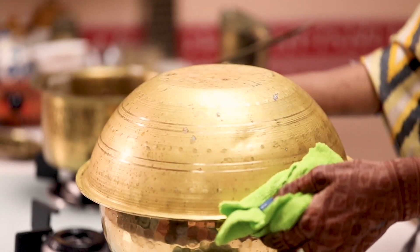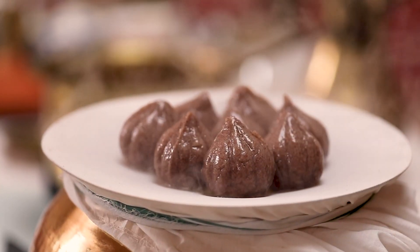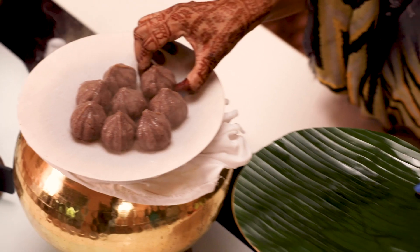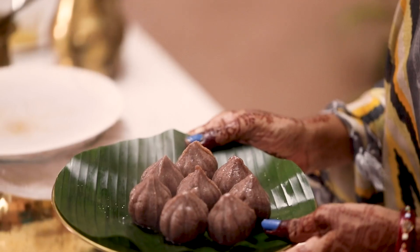We are ready to go back to the steamer and check the water. We are ready to go back to the steamer.